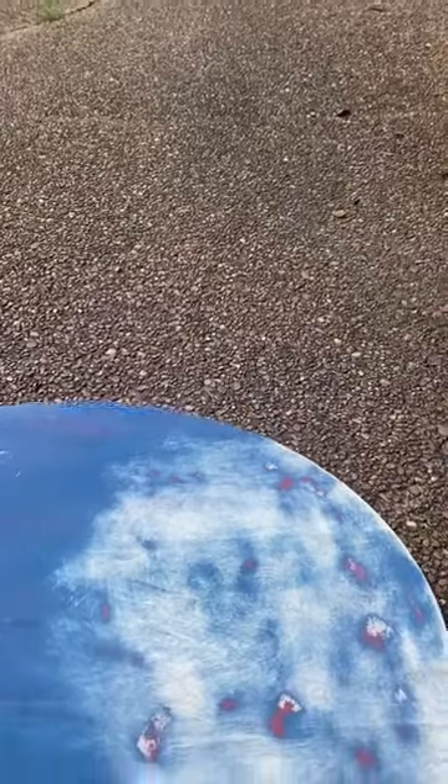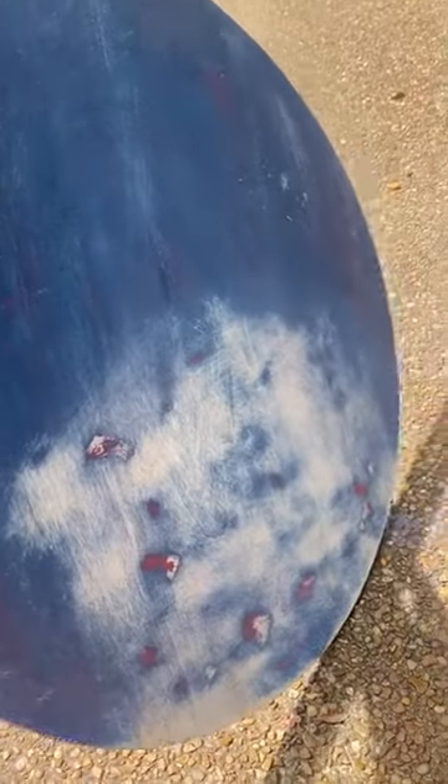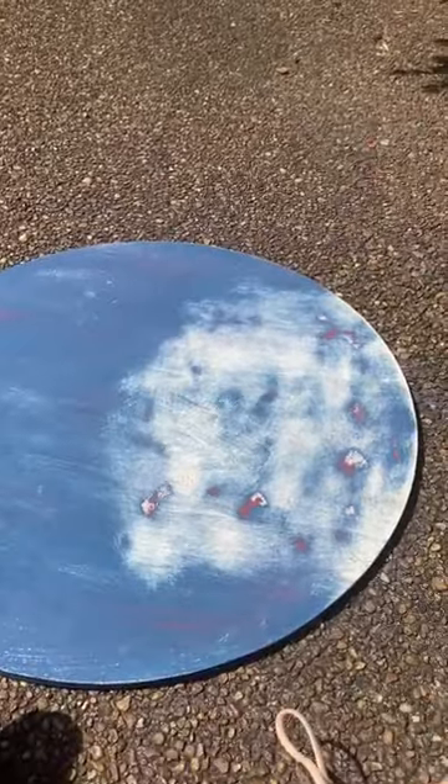Y'all know I can't go down without a fight, so I took this and did a 50 grit sandpaper and sanded the whole thing — the edges too — just to kind of give it a start-over point. I'm going to go back in and paint this.